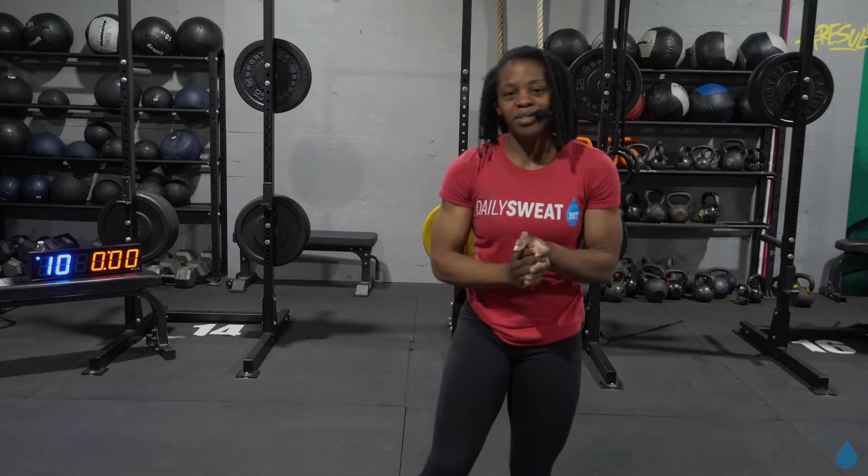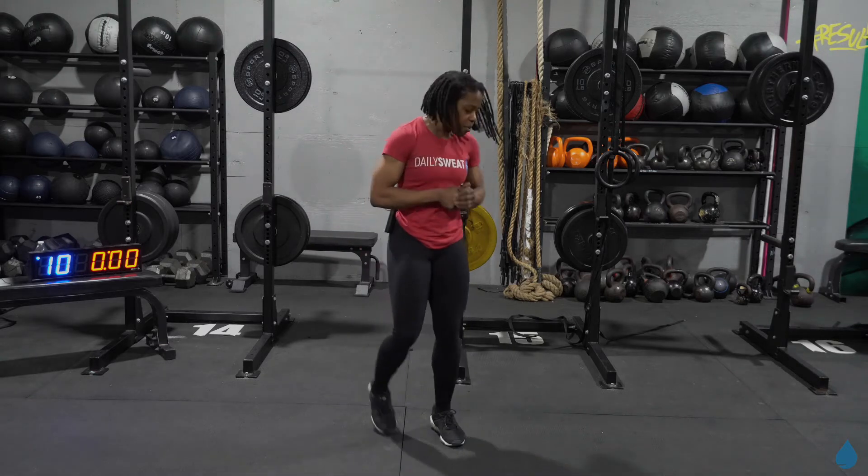What's up everyone? Coach Jen here. Welcome back to the Daily Sweat. We're in our Build Body series. No equipment needed for this workout today — all you're going to need is you and your body. So today we've got two AMRAPs. Everything's going to be seven minutes apiece. We're going to have a break in between to catch our breath. You're going to see four different exercises. Everything today is going to be 12 reps. So let's go ahead and get into our warmup.